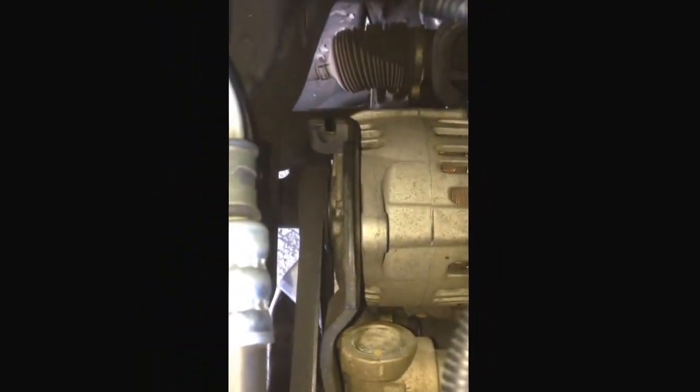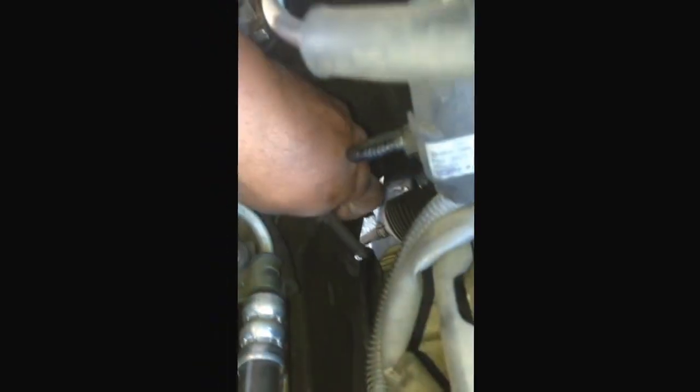To get the drive belt off, you can see down there you have the alternator. This right here was in there like so, and then there is a bolt that went through.